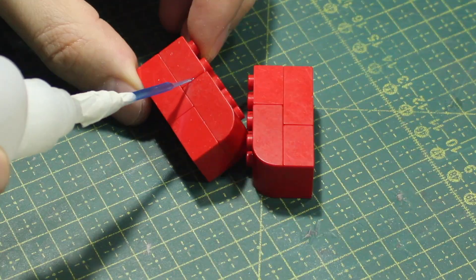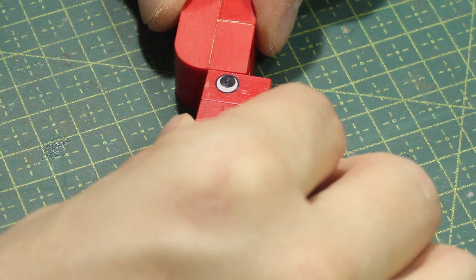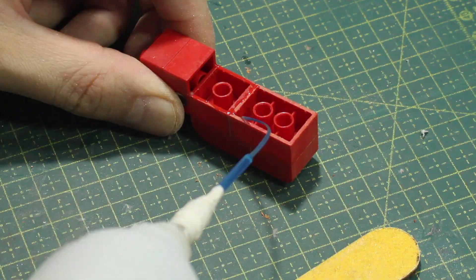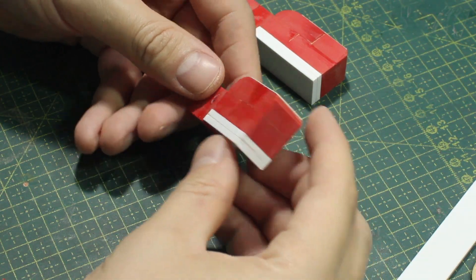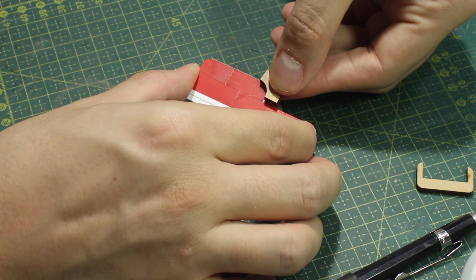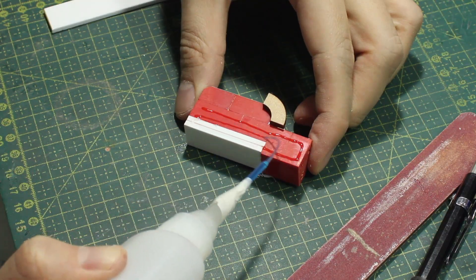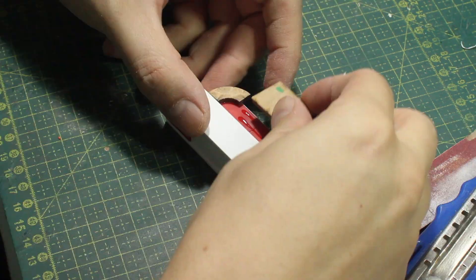Now that I've taken care of the torso and the head, I can start working on the arms. Again I'm using some Lego pieces to create the basic structure. Legos are amazing because they are perfectly square, so I can just glue stuff to the top and be sure that everything is parallel and well aligned.